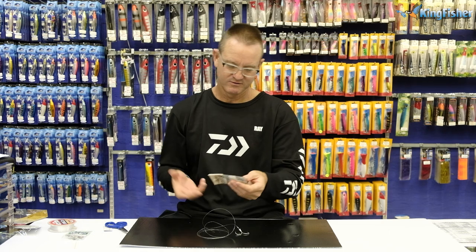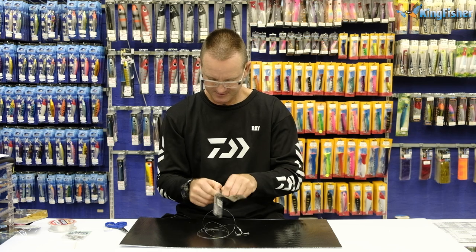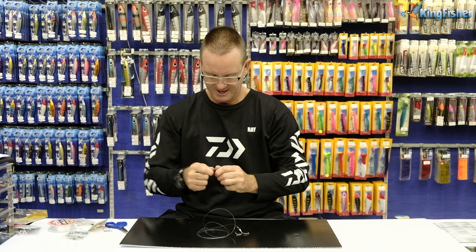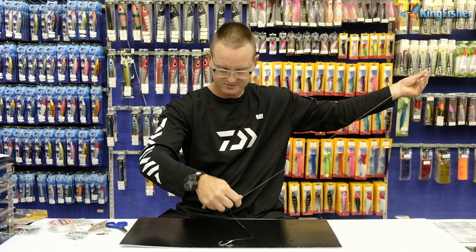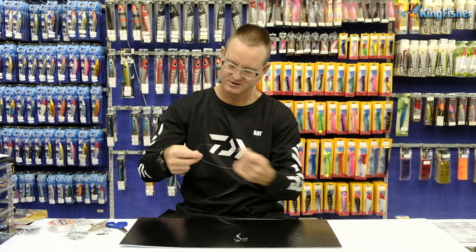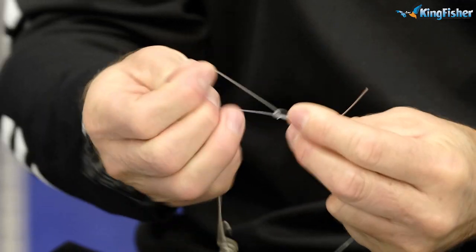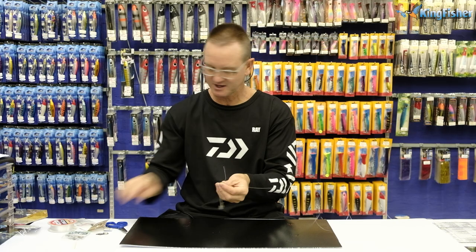I'm now going to take the non-return for fishing off the beach — it's the non-weighted non-return. The reason we use the non-weighted is it's a live bait, so the shad is going to swim down the line. If it was a dead bait, we would use the weighted ones. On the swivel side, we're going to attach the fluorocarbon and wrap it around three times to form the figure of eight. Lubricate, slide down, pull tight, and cut off the tag end nice and neatly.